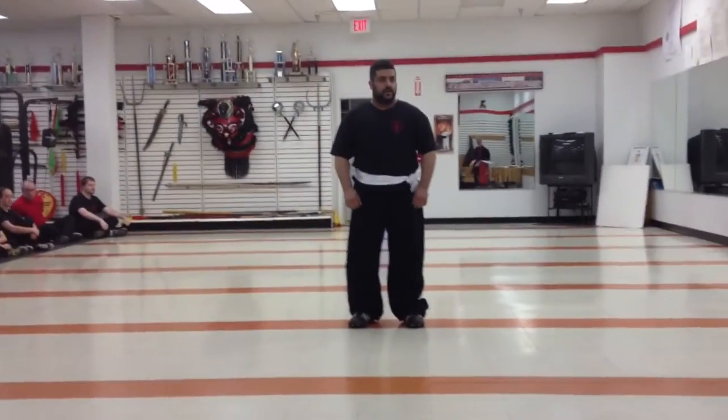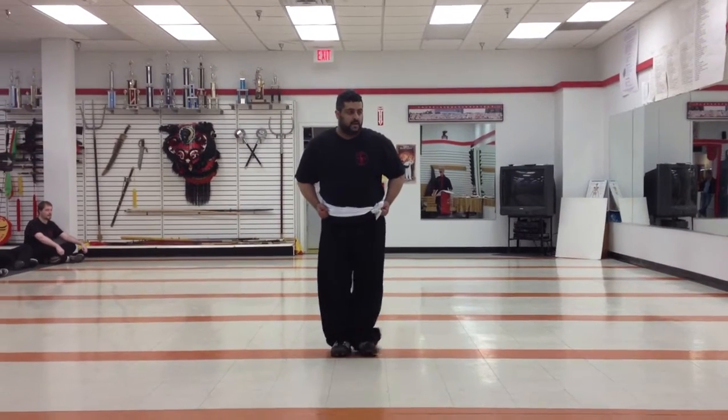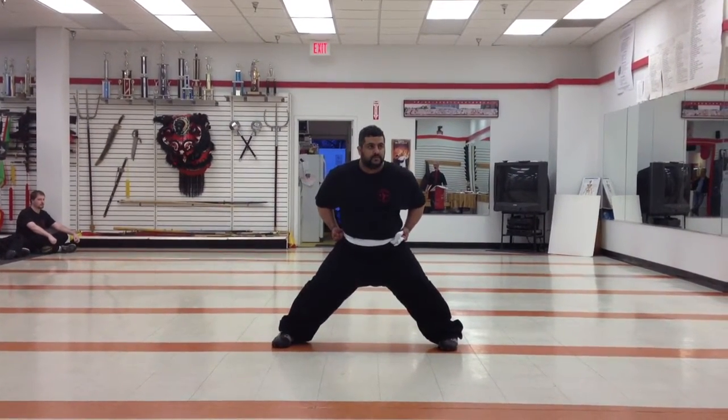Successfully demonstrate for us the following techniques, standing at attention. First, show us the eagle horse. Good. Standing up.